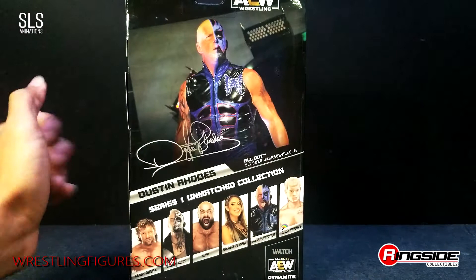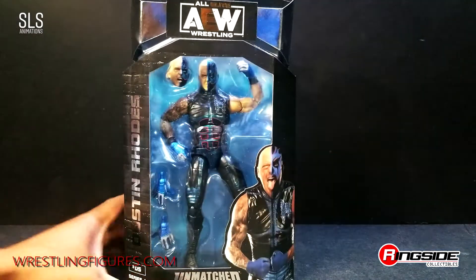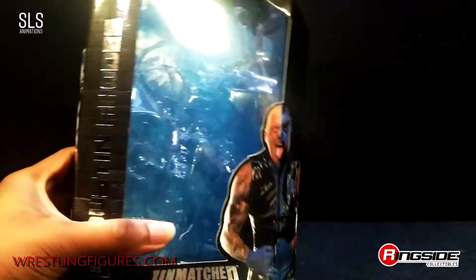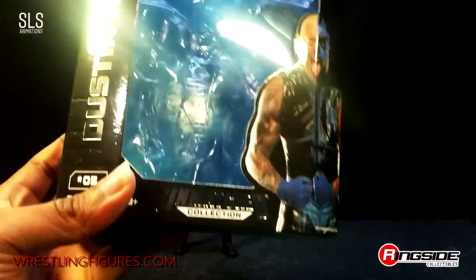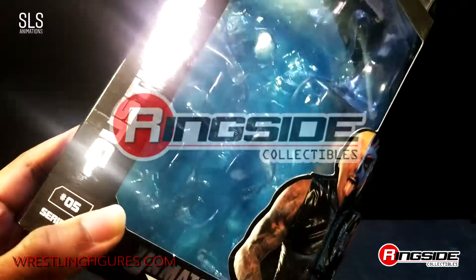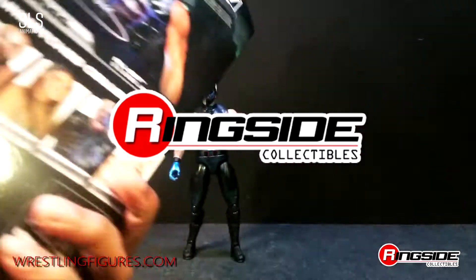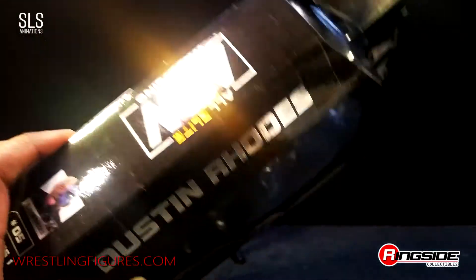Be on the lookout for those reviews on my channel. We're going to go ahead and get this bad boy open. Before we get too carried away, I would like to point out the differences between Unrivaled and Unmatched — it's simply that the lettering is chrome or silver on this packaging and gold on the Unrivaled line. I just wanted to get that out of the way before we went too far.